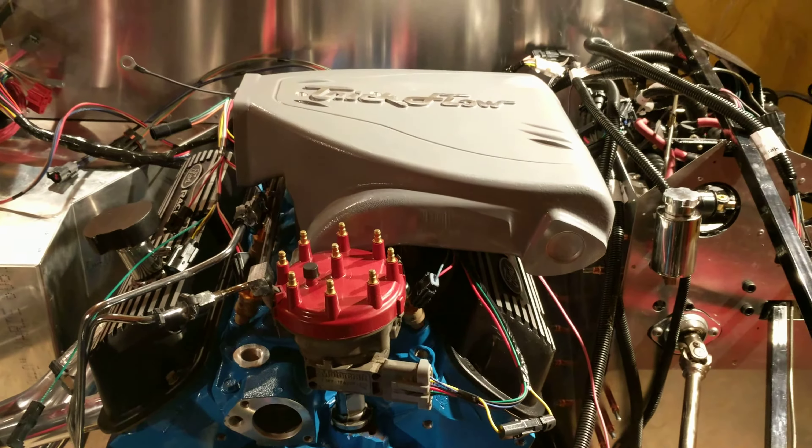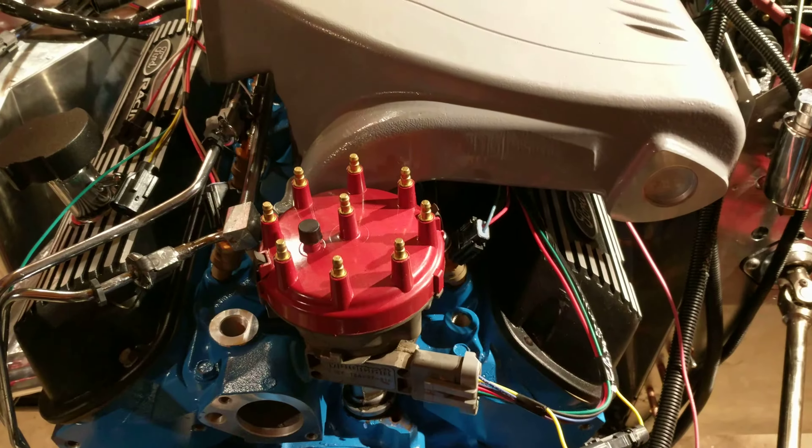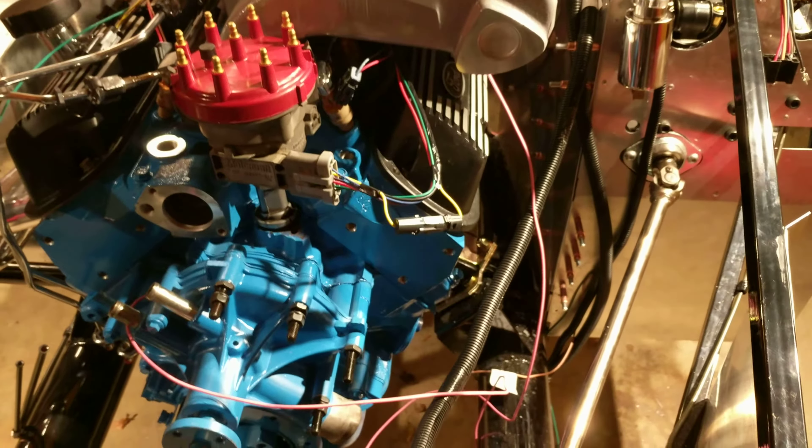The upper intake manifold — I need pretty much the bolts for all of that. I don't have the right bolts. The ones from the old motor don't work.